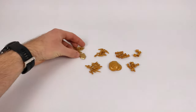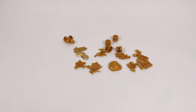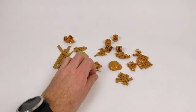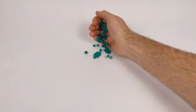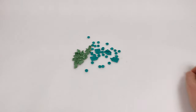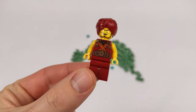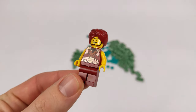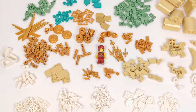Speaking of detailing, I got a bunch of pearl gold elements that I will place all around the MOC, which will truly show that this is the rich people's district. Last but not least, I got a few dark turquoise tiles for the mosaic and some sand green curved slopes I have a plan for but haven't tested the technique yet, so I'm not sure if I will use them at all. Oh, and there is also this character to join the other minifigures.